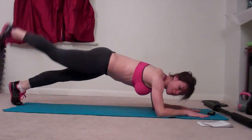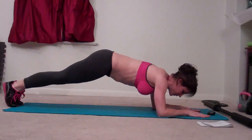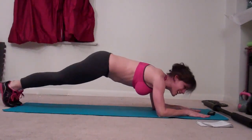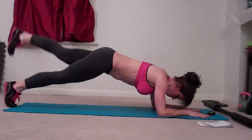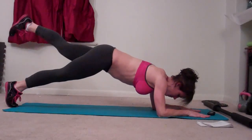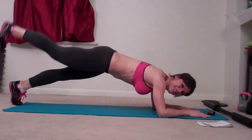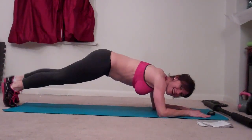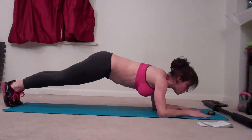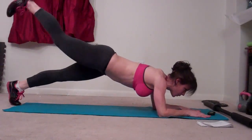My shoulders are a little bit tired from doing this workout earlier. I made it through earlier with no breaks, so I'm going to try and do that again. Halfway done.